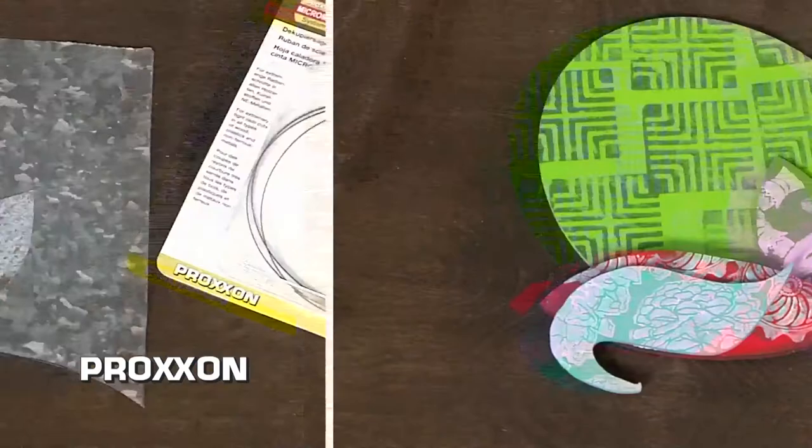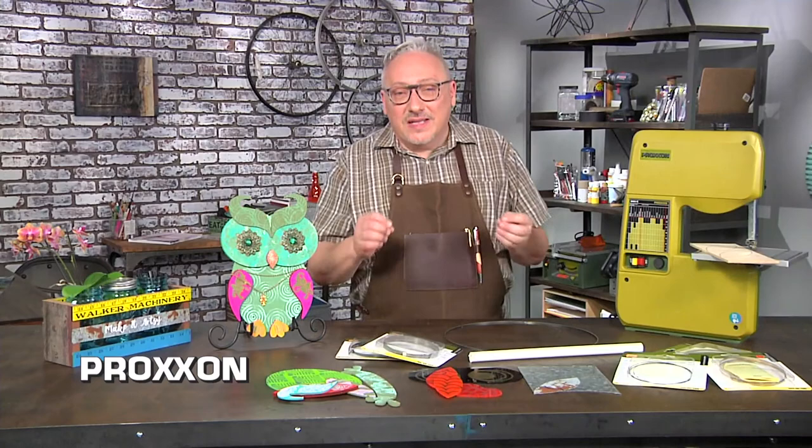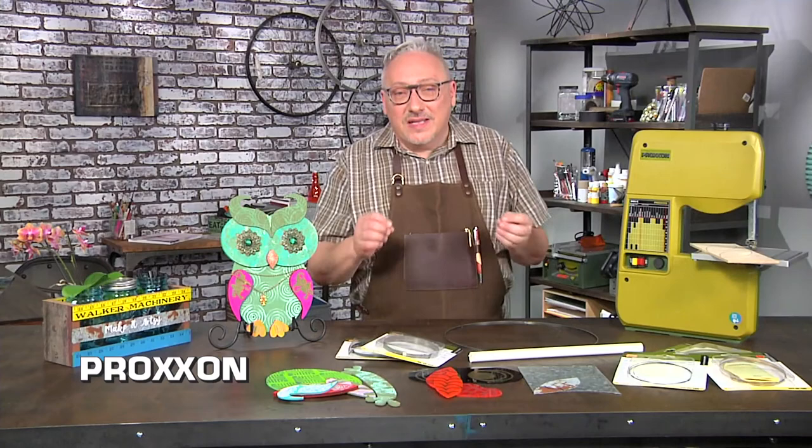To make these little owls, I was cutting scraps of wood, non-ferrous metal, and acrylic. And I did the same thing to make the little crate. So with a very small footprint, I have a lot of power in my shop to do a variety of things, from very detailed jewelry work to larger, almost construction projects. Proxxon Micro Tools are the perfect addition to my shop, and I know you'll enjoy using them too.